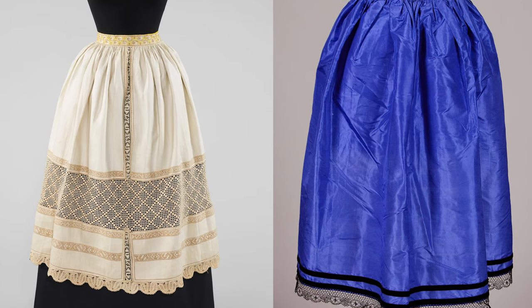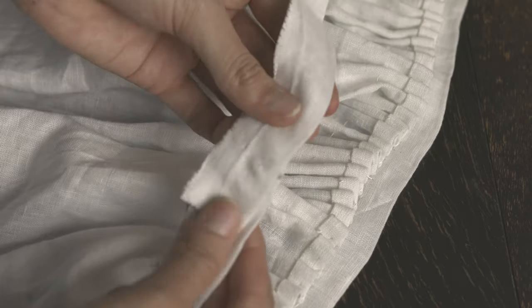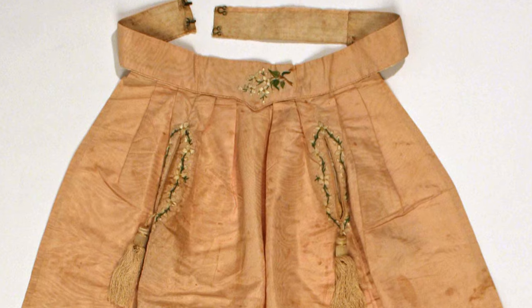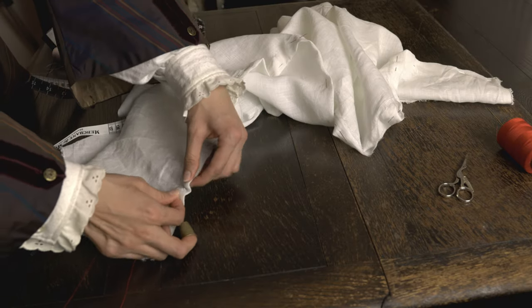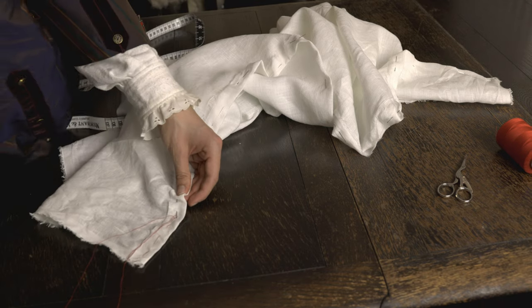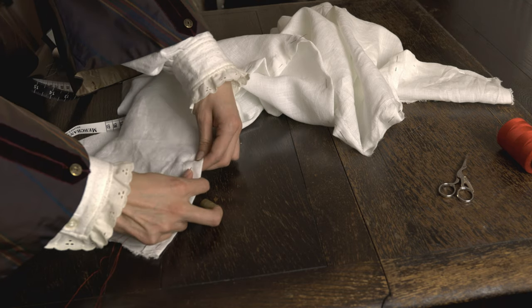I could not quite tell what the closure was like for two of the examples, so I based my own apron's closure on the third photo. In all, this apron took around 7 hours to hand sew, and that was with filming, which makes the process longer. This makes for a wonderful day project or something quick to construct during a spare evening.